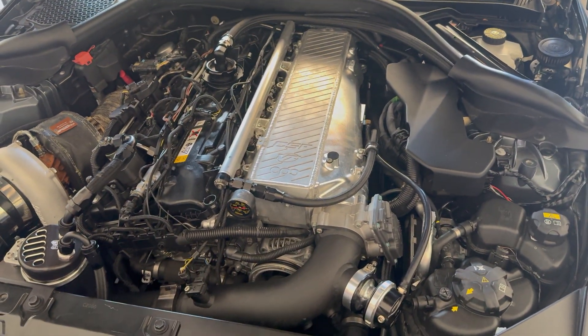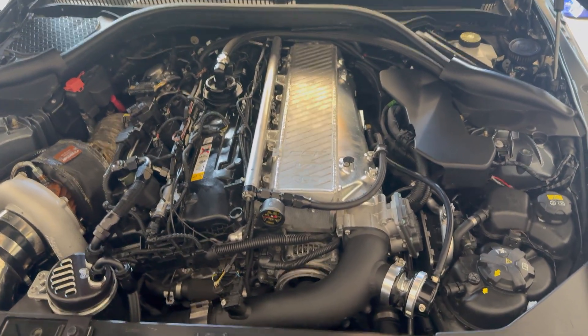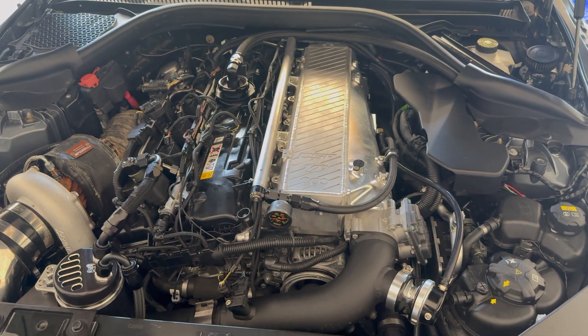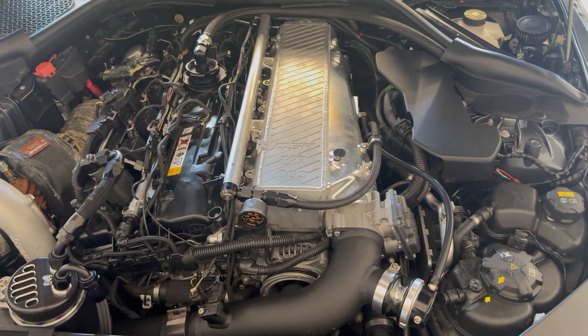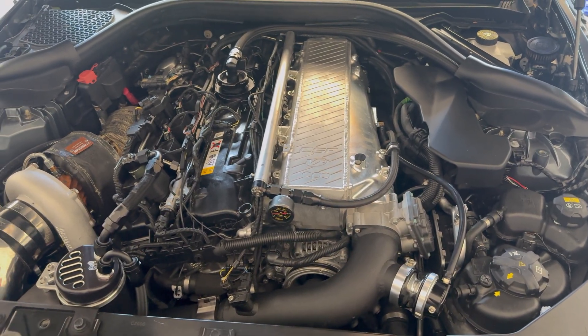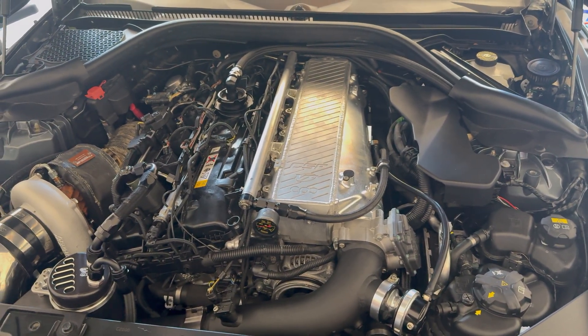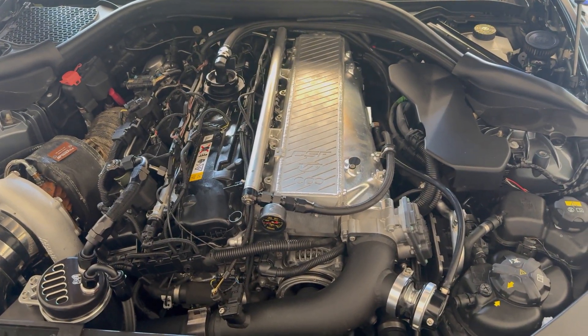Huge information just came out for the Supra BMW community: those with a post-June 2020 ECU can now be fully unlocked for around $300. A company called AutoTuner has come up with the technology to fully unlock your post-June 2020 ECU.